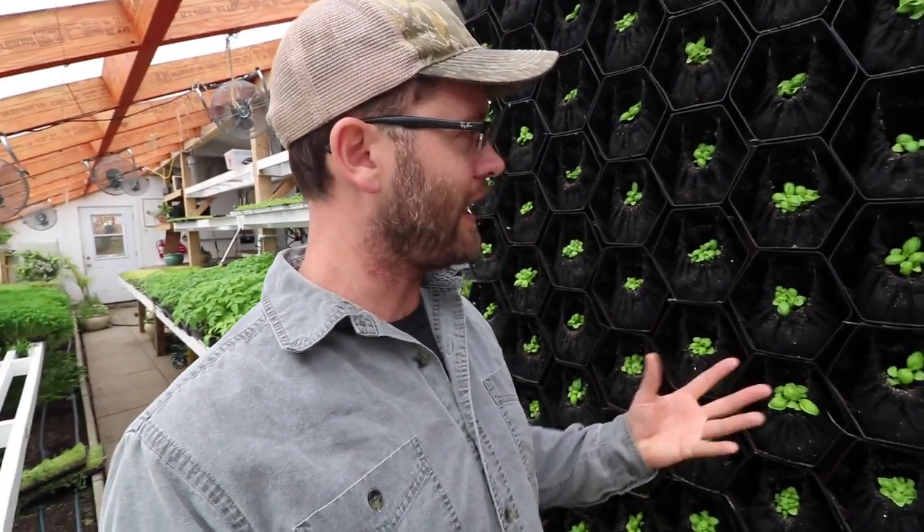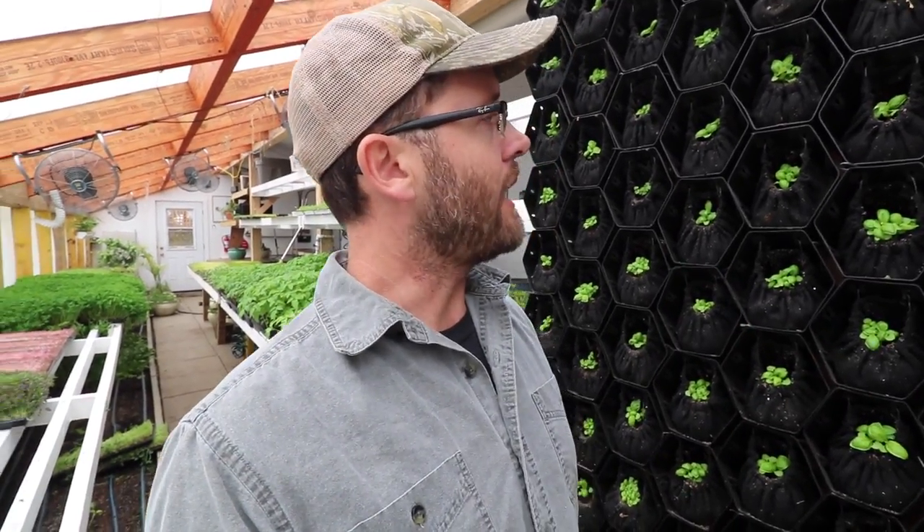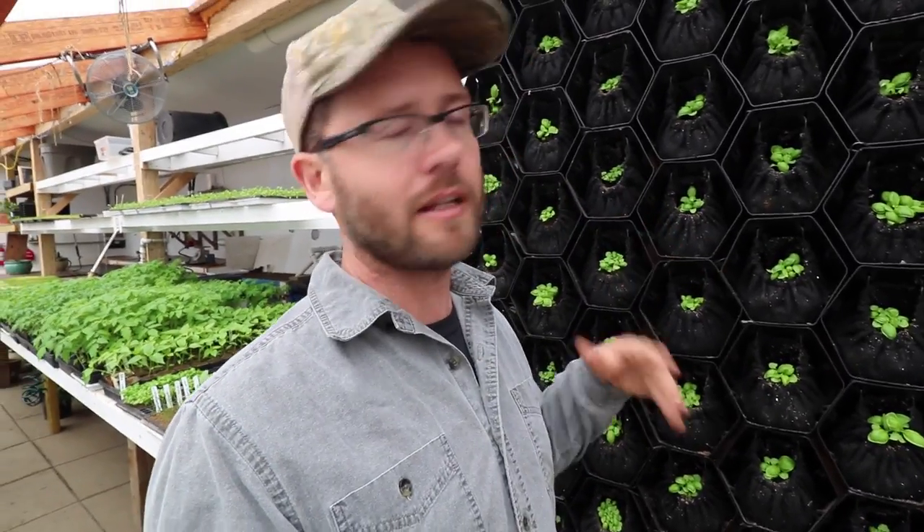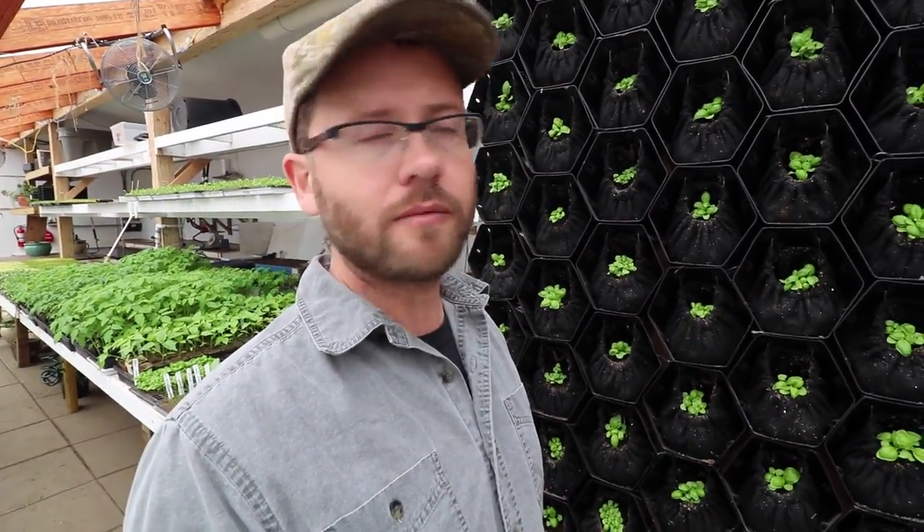Right behind me is our grow wall and it's doing really, really well — finally this thing is happening. There was a lot of trial and error at the beginning because we had some major aphid problems in this greenhouse and everything we put in here just got devoured by aphids. But we've now come to an equilibrium because of our ladybugs and we no longer have aphid problems. We've planted this with basil and it's doing really well. This is from a company called Vicinity in South Africa — they sent this to me to do some R&D for them, try the product and let them know what I think.